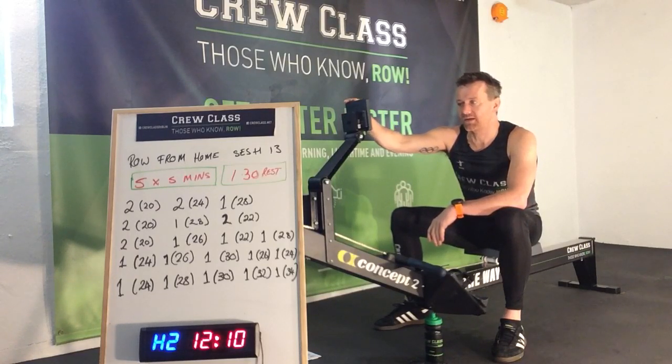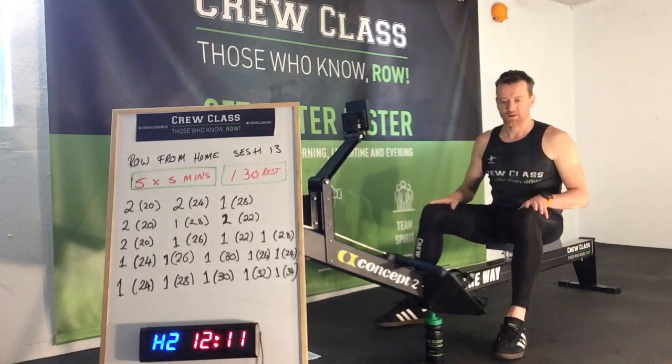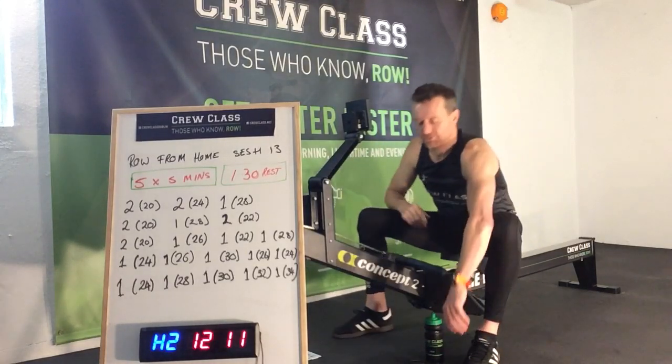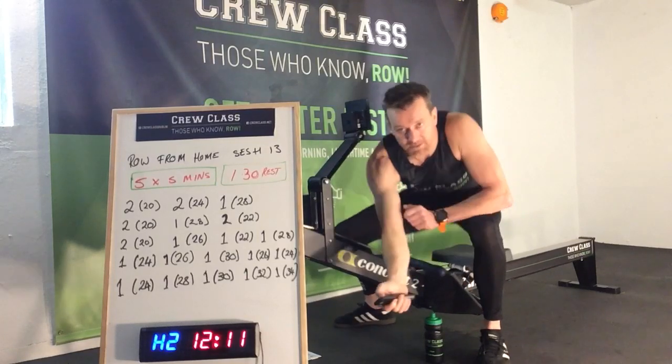So we're going to go: menu, select workout, new workout, interval, interval time. It defaults on to the interval time, so go up from one to five, then go across to one minute thirty. You may want to stop the video to be able to set that. I'm going to very nicely start the session clock here.